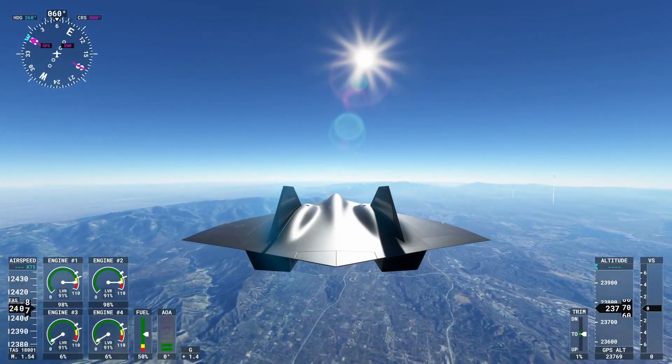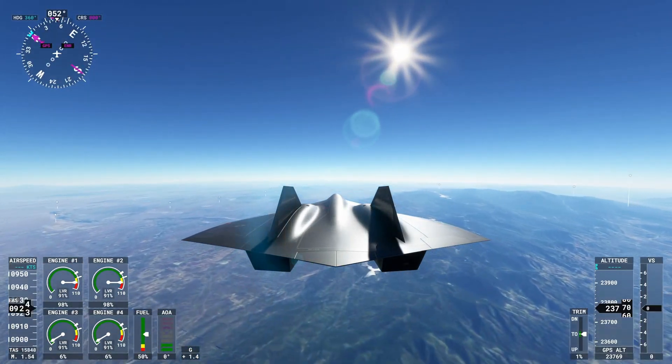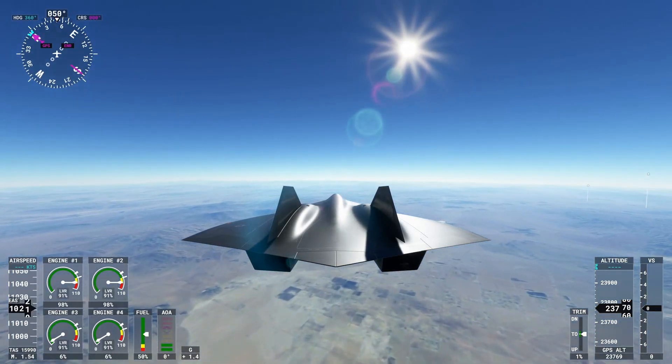Essentially what I did was do some simple math. 5400 true airspeed is Mach 10 at 275,000 feet. Doing some adjustments for temperature and altitude, it's about 18,000 true airspeed. So I started at the ocean, which is where it's consistent at 18,000, just flew over the land, and this is what Mach 30 would simulate.